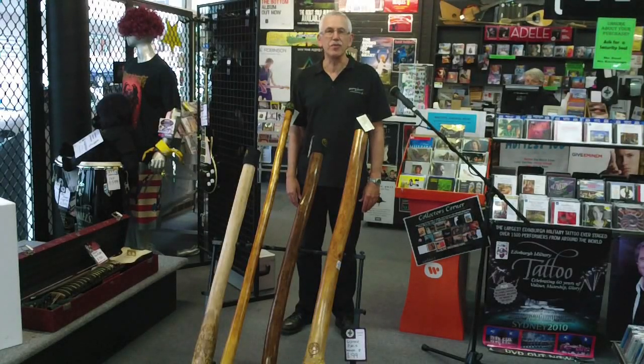Hi, Keith here from Magpie Music in Bega. We're going to demonstrate three didgeridoos for you. This didge is pitched in the key of C and is made from a dense eucalypt called Bloodwood.